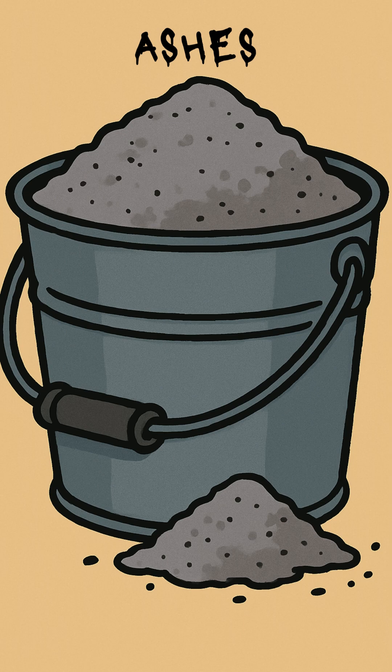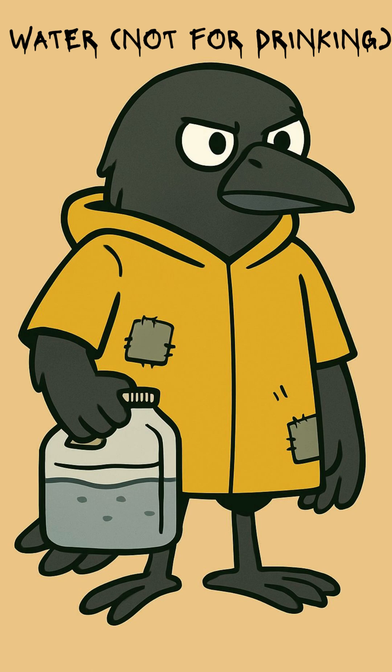Start with wood ashes — the fine gray stuff from your last trash fire. Dump them in any container that doesn't leak too fast. Pour in water: swamp water, melted ice, rain if you're lucky. Let it sit until the liquid on top feels slippery between your fingers. That's lye. Don't drink it. Seriously.